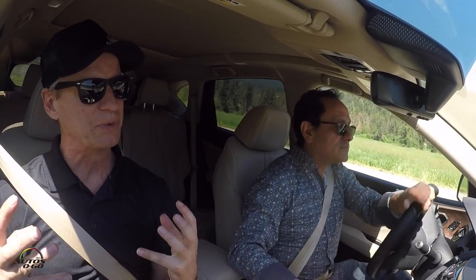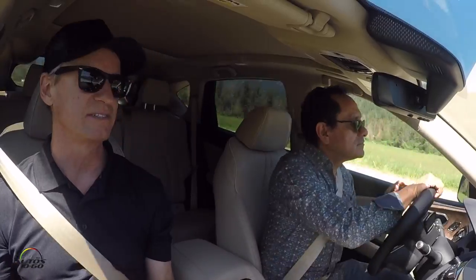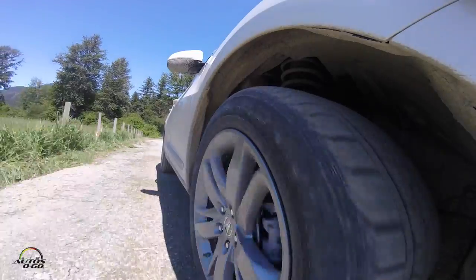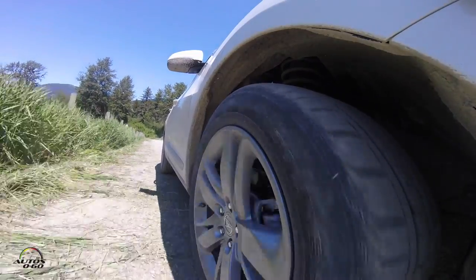And you know, they did a lot with the rear drivetrain on this car this year. Some really nice stuff with the clutch packs in the back and the way it hooks up. It's a lot of fun to play with.